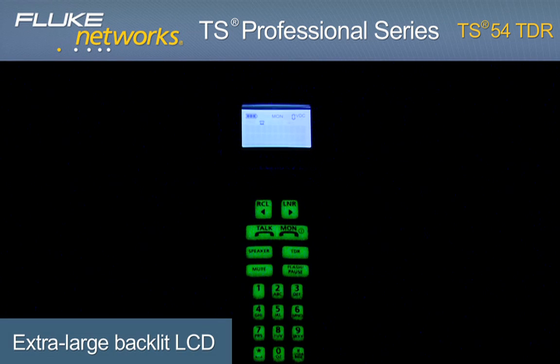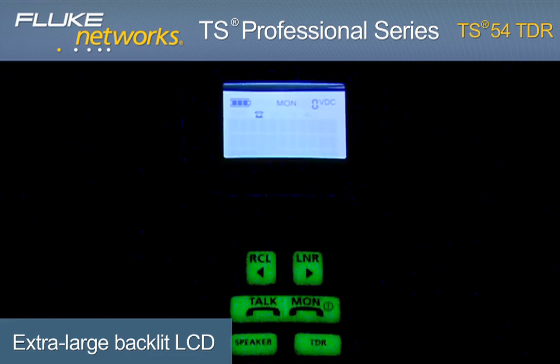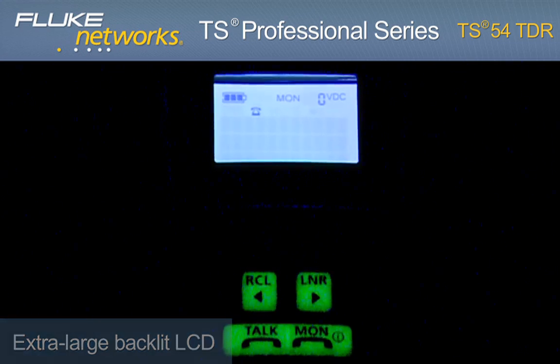An extra-large menu-driven, backlit LCD and glow-in-the-dark keypad makes navigation of all testing functions simple and fast.